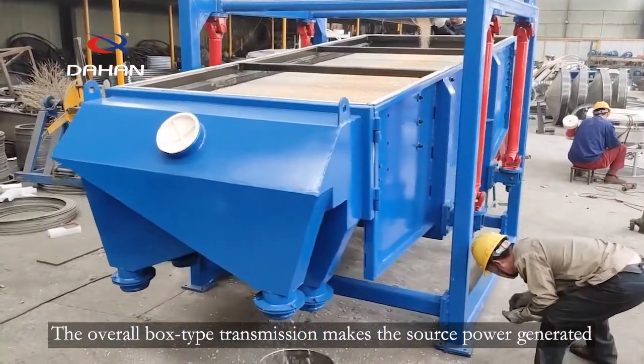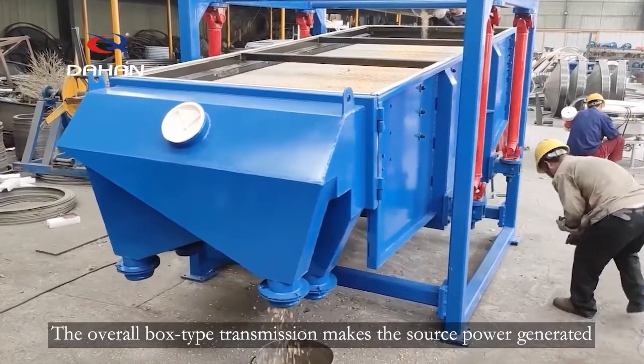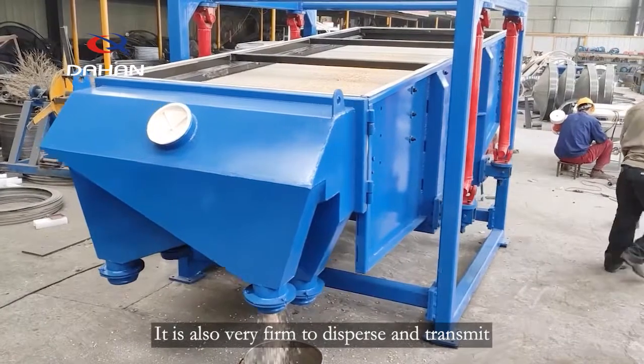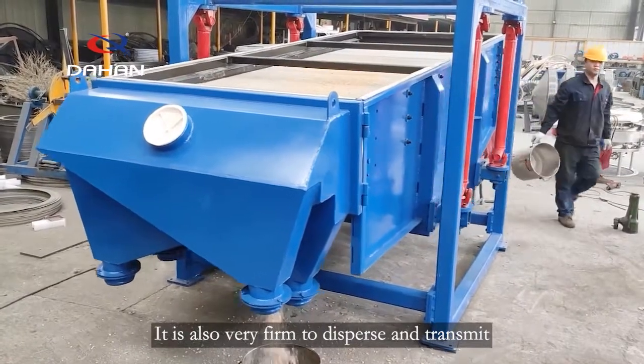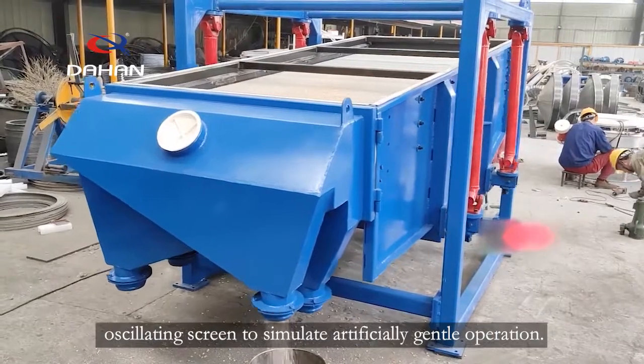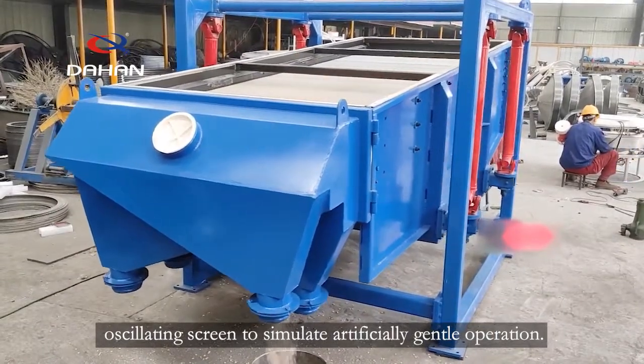The overall box-type transmission makes the source power generated by the motor evenly distributed. It is also very firm to disperse and transmit, and it is the key structure for the square oscillating screen to simulate artificially gentle operation.